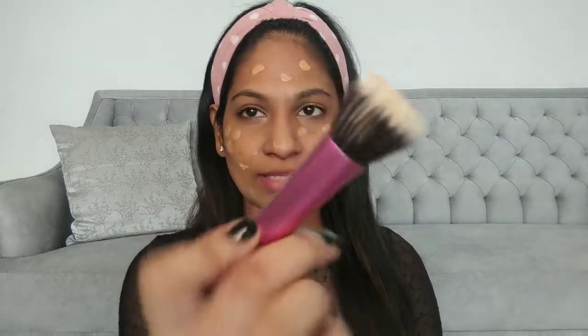Now we are going to apply foundation. I am using L'Oréal's Infallible Pro Matte Foundation in the shade 108 Caramel Beige. It's an amazing everyday full-coverage foundation — you don't even need concealer with it because it provides great coverage. You just need two drops and you'll be good to go. Dot it all over your face, then you can blend it with your hands or use a stippling brush. This is the brush barrier technique — blend it out like this.